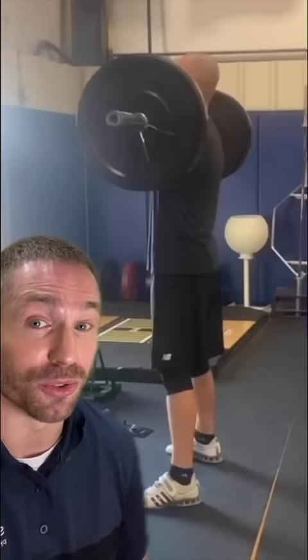At the end of the day, understand that not everyone is going to be able to achieve that perfect ass-to-grass, upright-chest squat because of their anatomy — and that's okay. It's about optimizing the positions that your body is capable of.